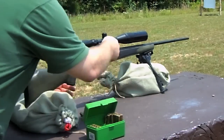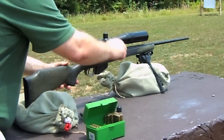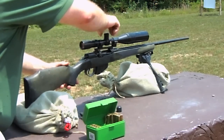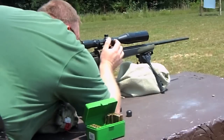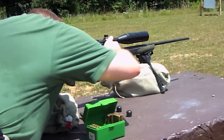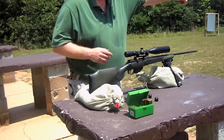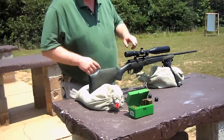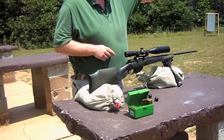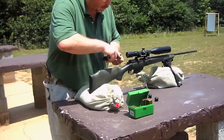Then I'm just going to move my sights to where they line up with the barrel. The bore's lined up with the target, and then I put the scope crosshairs on the target. Put the bolt back in the gun.